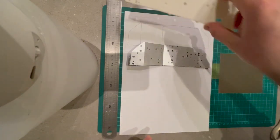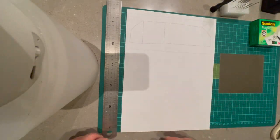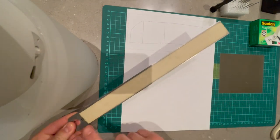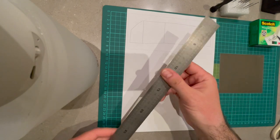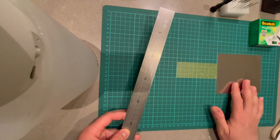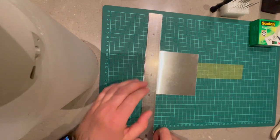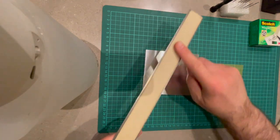To start, let me show you the materials I'm using. I'm using a ruler, and what I've done is covered the backside with masking tape. This is in order to protect the aluminium when I'm cutting, so that the metal doesn't touch the surface of the aluminium directly - it will always be protected by this masking tape.